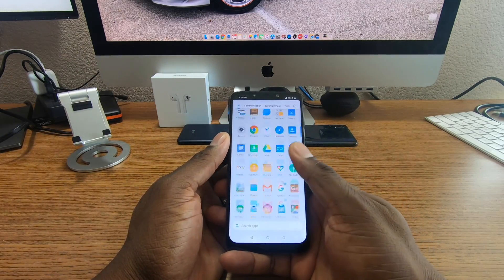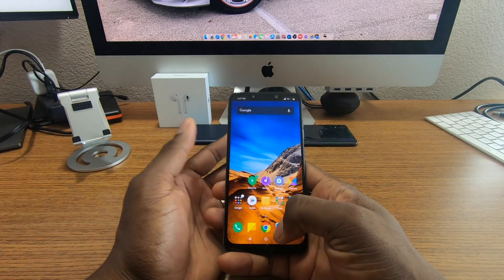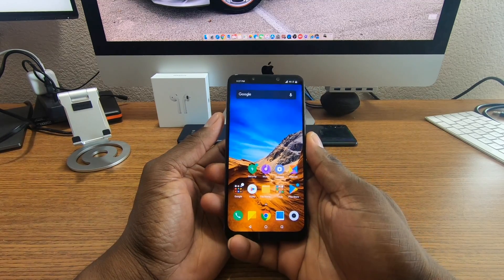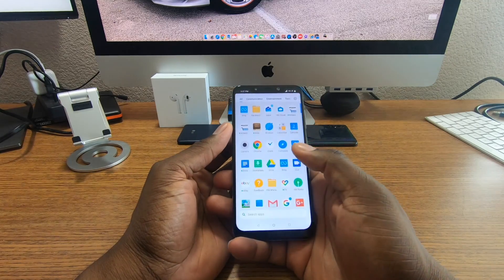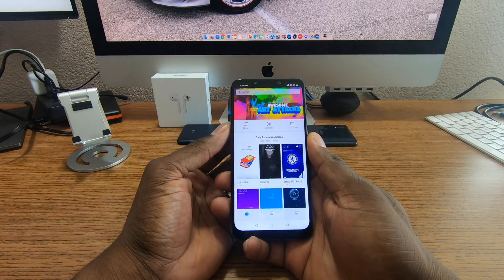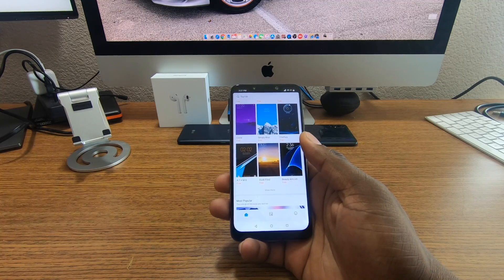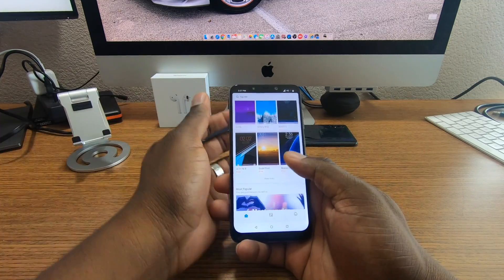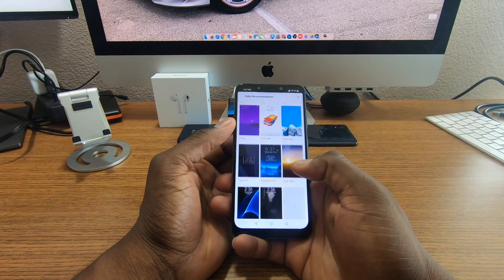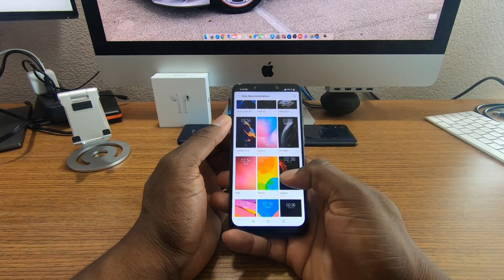I haven't tried any other launchers on here, even though I could. I like the MIUI skin. I do have the theme store, and I can load up a theme if I want to. The great part about the Xiaomi theme store is that most themes are free, whereas in the US a lot of theme stores charge you — even just for a color scheme.